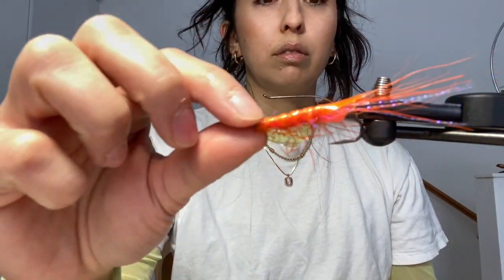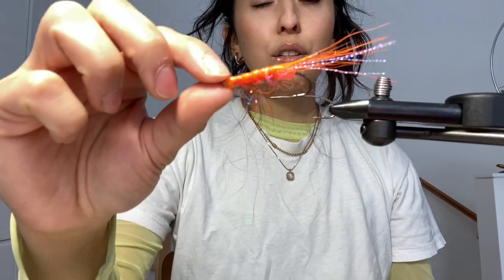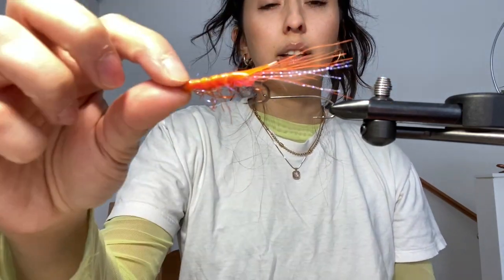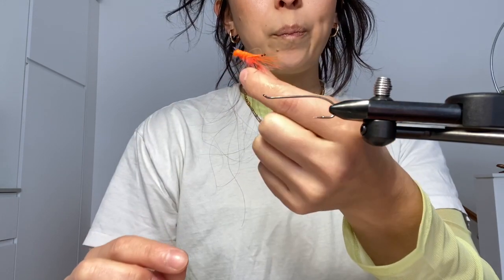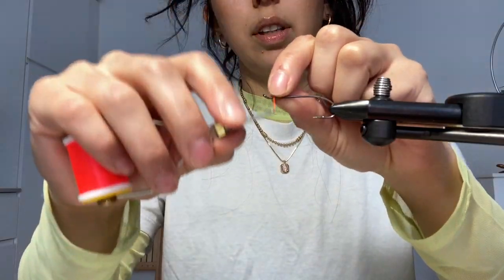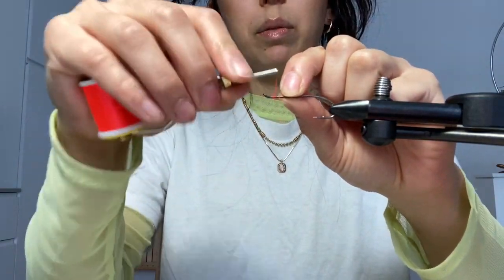So this is the first one I tried last night and it's the third fly I've ever tied. I'm learning. I'm not very fast at this. I don't know how people get fast.